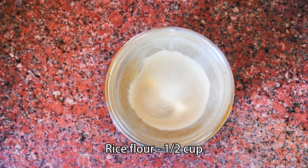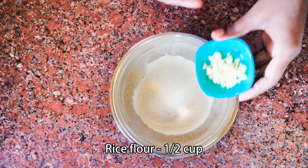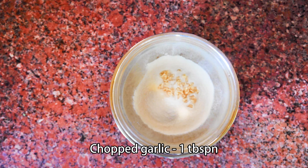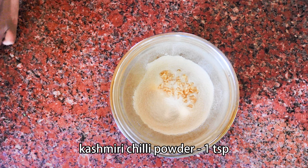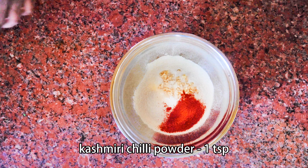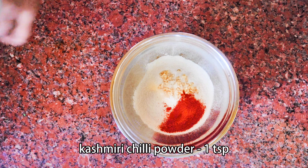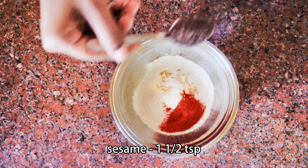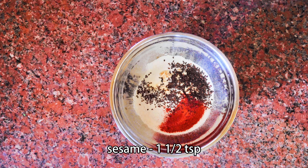If you use Arasima, you can use Arasima. 1 teaspoon of cashmere reds. 1 teaspoon of water. Mix it well.